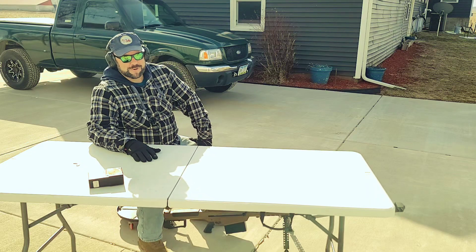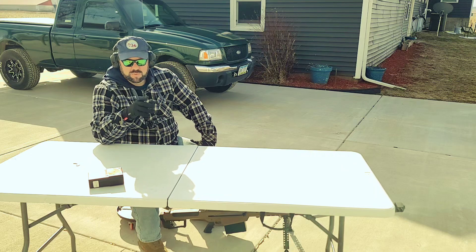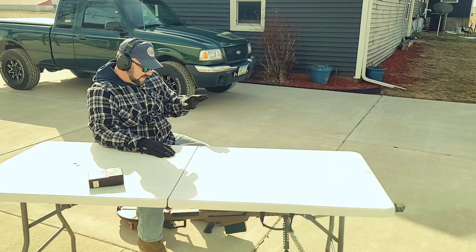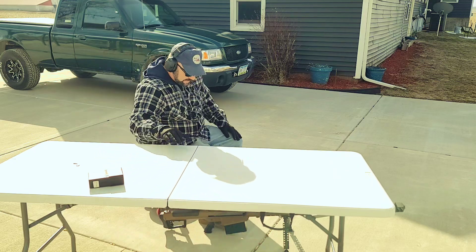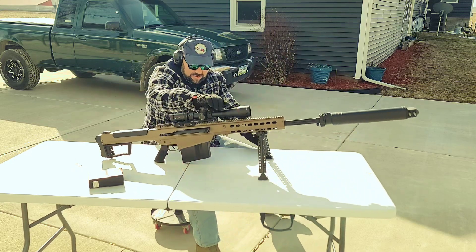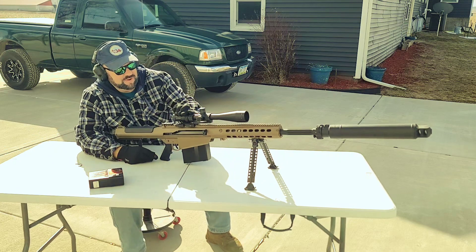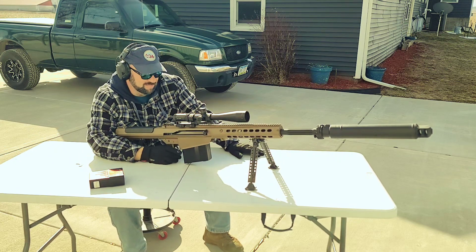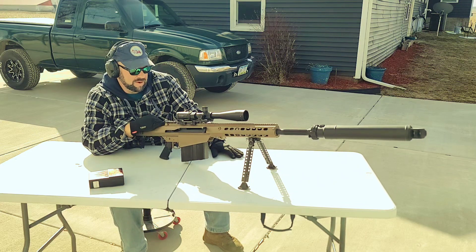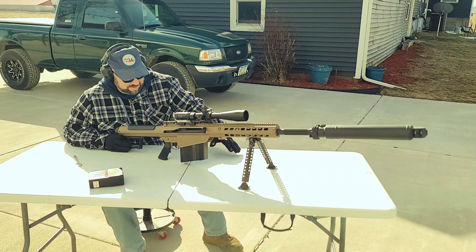Yo, it's Elliot at Faro's Lead Farm. So I got a good one for you today. I'm going to test the Midwest Industries QD 30 millimeter mount and it's got the huge cantilever on it. So it's this guy right here, and I was trying to figure out what rifle has about the most recoil — and it would be this Barrett M107 50 cal with a suppressor on it.